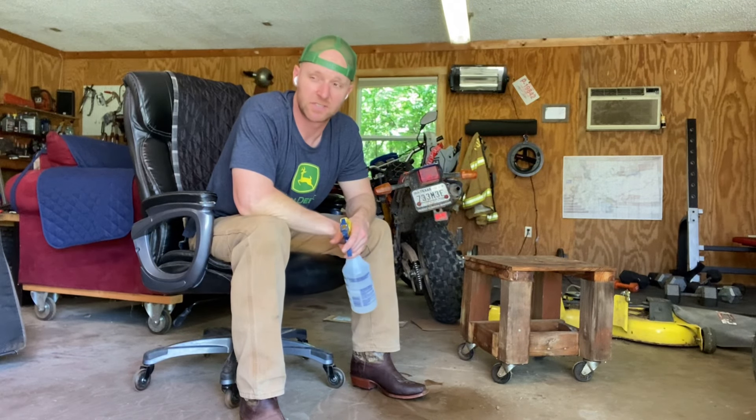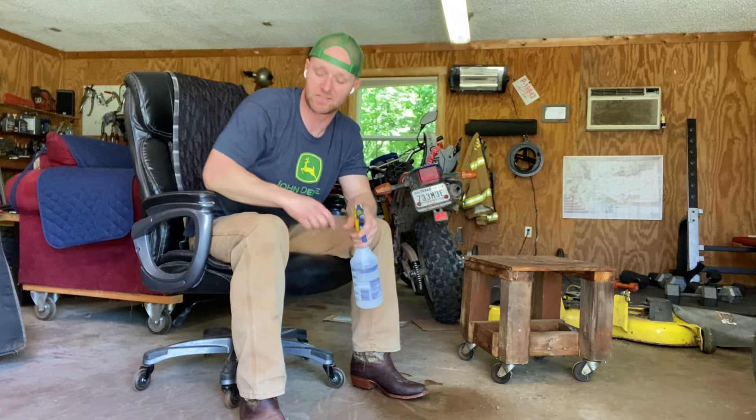Hey guys, Moe or Mike here, coming to you from our Texas HQ. Beautiful day down here. Just wanted to share a little pro tip with you — something I learned last week.